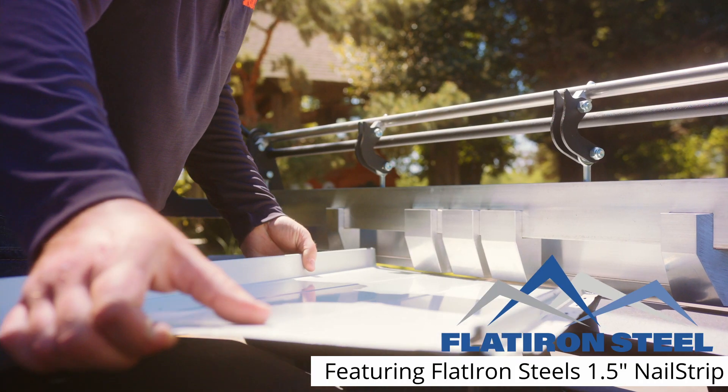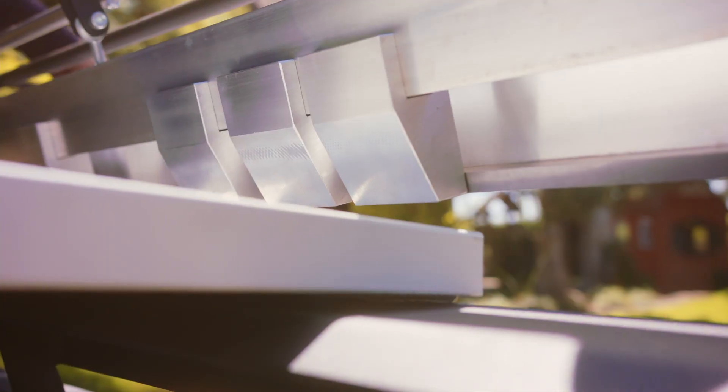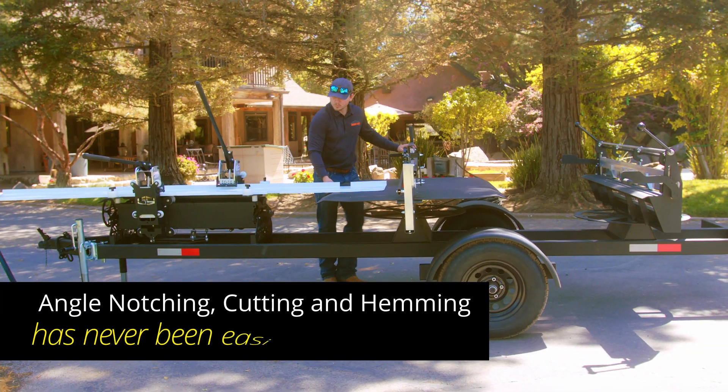The SnapTable Pro Hyperlite will deliver fast, clean, safe and efficient cuts and makes hemming eave and valley cuts effortless. Angle notching, cutting and hemming has never been easier.